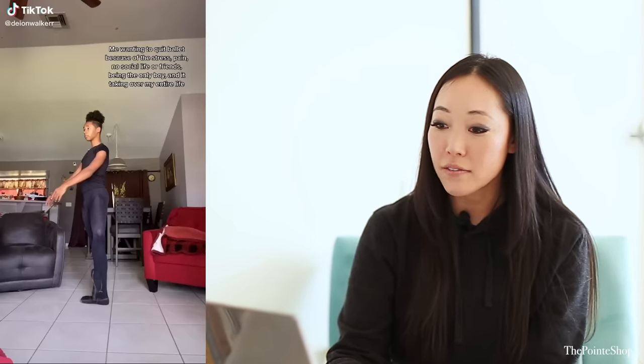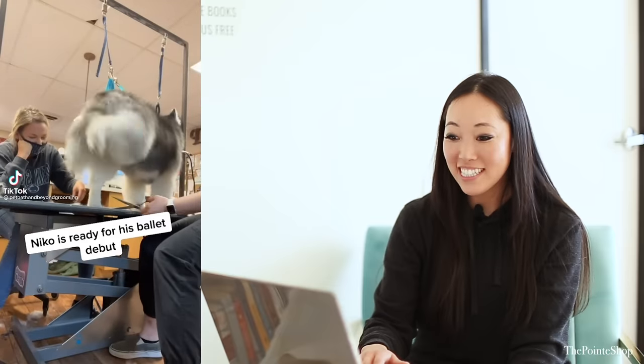Me wanting to quit ballet because of the stress, pain, no social life, no friends, being the only boy, and it taking over my entire life — myself from the narrative. But you're so beautiful. Me remembering I'm the number one dancer in the state of Florida in 2020 and I've only been dancing for three years. You've only been dancing for three years? Are you kidding me? Oh — is that a kitty? Nico is ready for his baby. It's a dog!